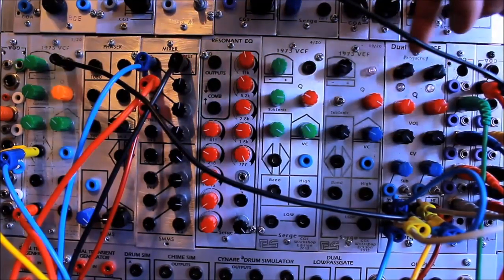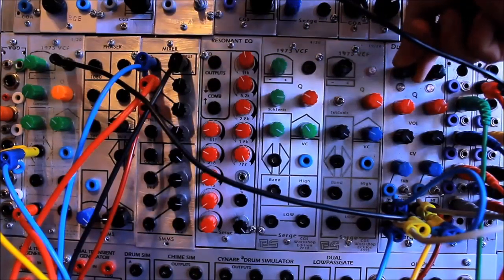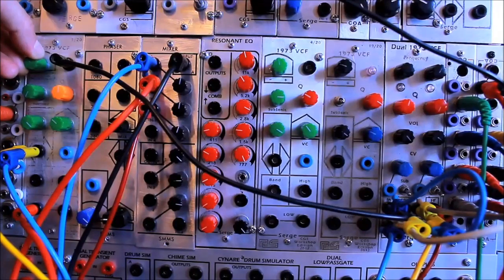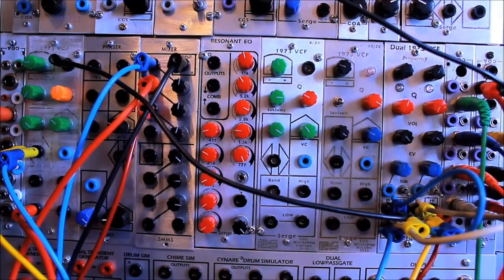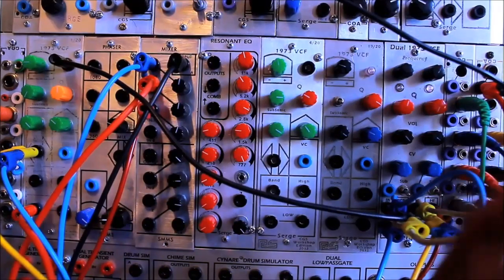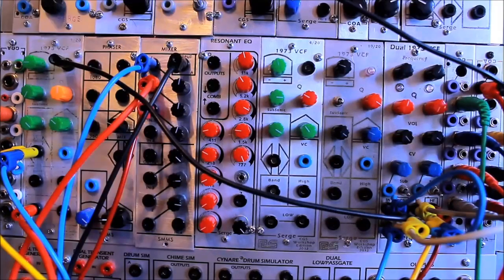High pass, band pass, low pass. So I patched the same signal into all three filters, and I patched all of their outputs into this mixer, and we're going straight out of the mixer.